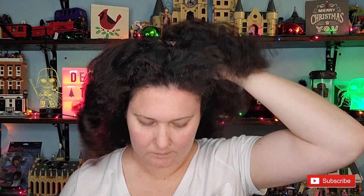I apply it to dry curls — I don't wet my hair for this. I keep it on my scalp for 10 minutes and then rinse it out.